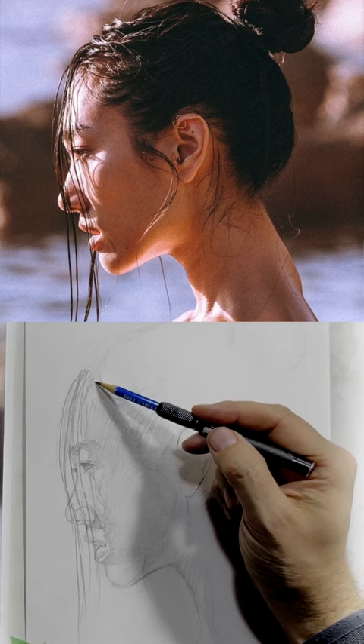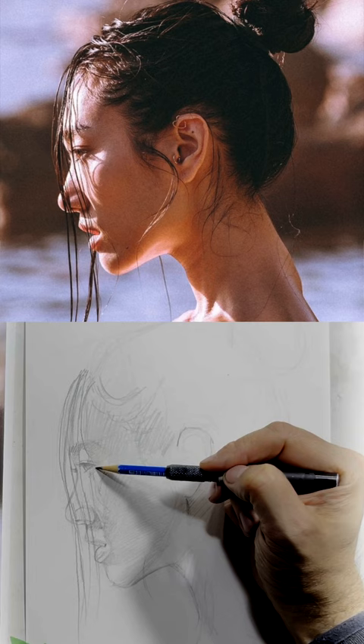Let's say that you want to do some individual strands. What you want to do is try to vary the weight and pressure of your hand.